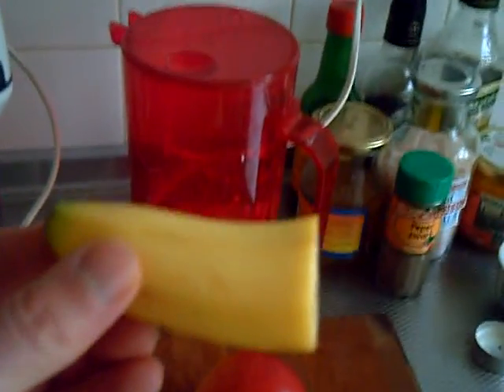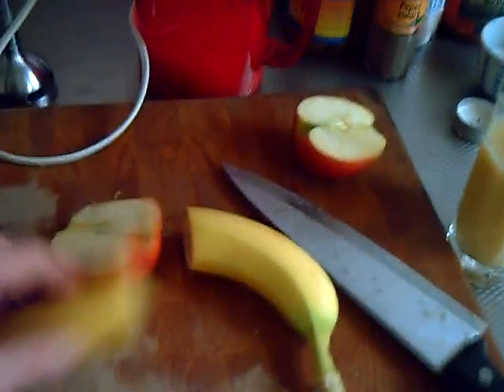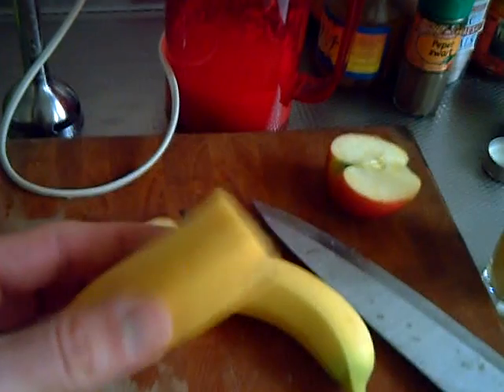Now that you have half a banana, this is something you can afford to eat. The same story with an apple. Eating half an apple is very easy — much easier than having a full apple. That's the first strategy: you don't need to eat a full banana or apple or any other fruit. You can eat parts of it, and once you eat this half, the other half stays there for later.